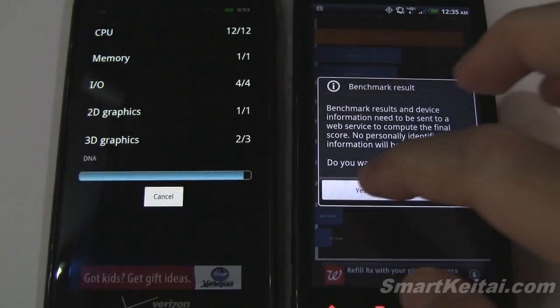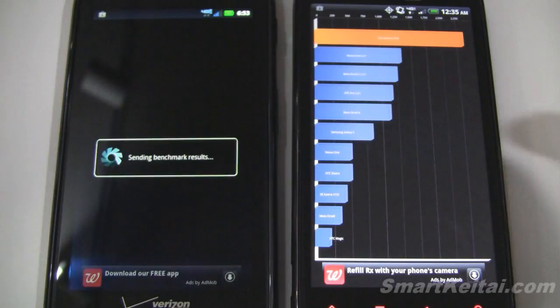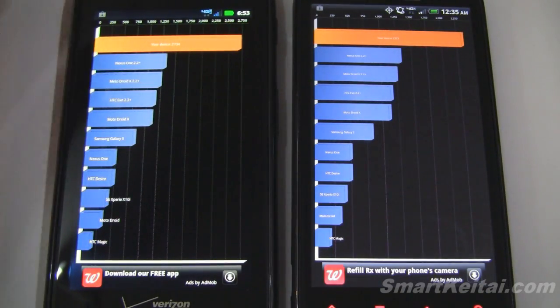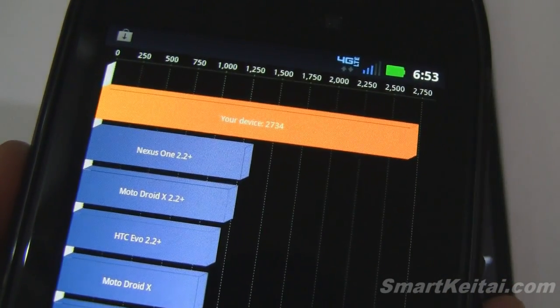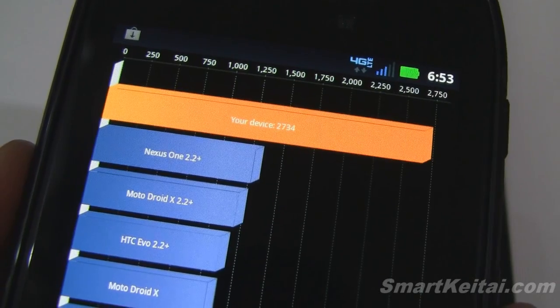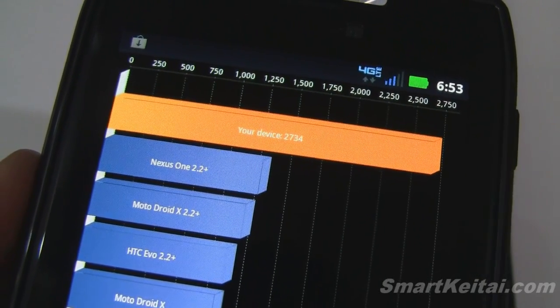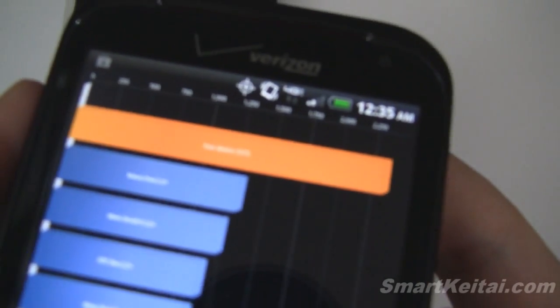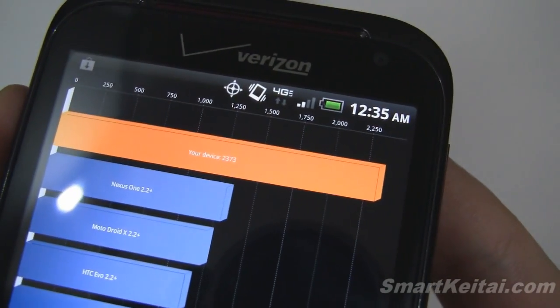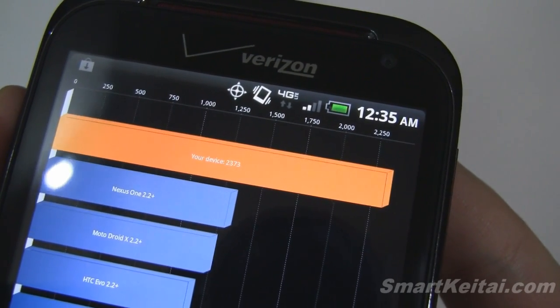All right, so we have our results in. On the Droid Razr, it scored 2,734. On the Resound, it scored 2,373.